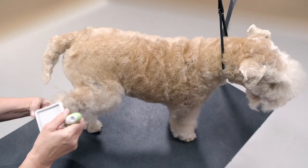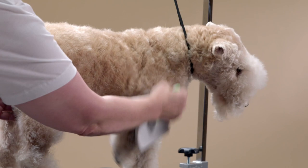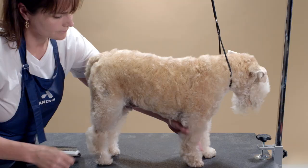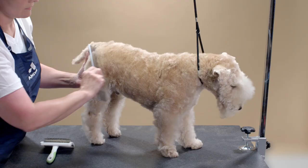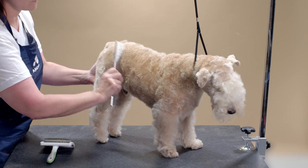This dog has been bathed, dried, and all the prep work has been done. We will start by brushing with the Andis slicker brush to separate and divide the coat. Next I am using my Andis stainless steel comb to make sure the dog is tangle free.